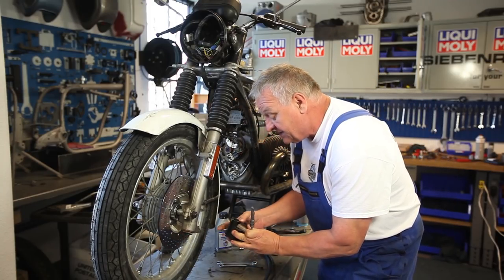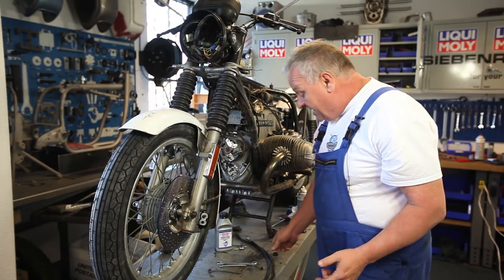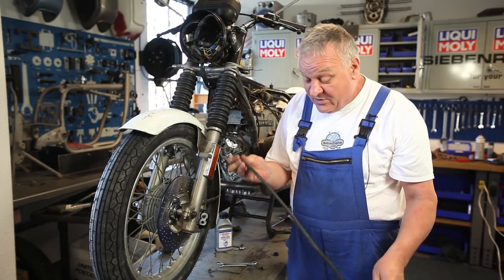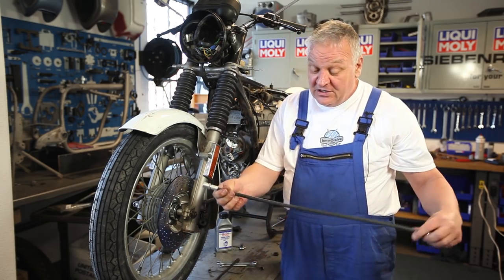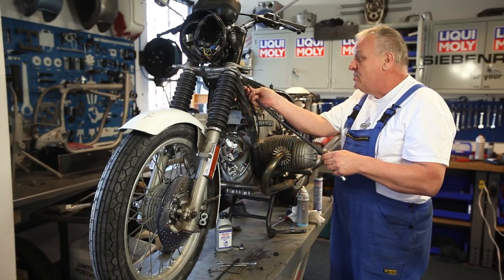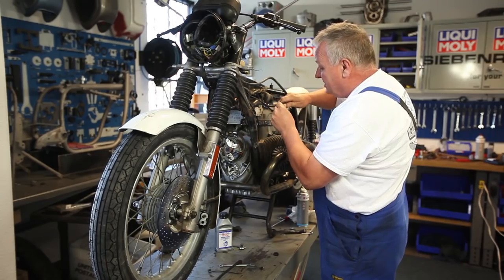Now we can put the caliper in place. There's a cap that goes in with a spring — we'll put that in later as we'll need to go in and adjust. Next, we'll put the hydraulic lines in. In the interest of making the brakes work as well as they can, I'm going to change the hydraulic line — this thing's old and should be replaced. We have these really cool DOT-approved replicas. So I'm going to install one of these, starting by putting it into the master cylinder.